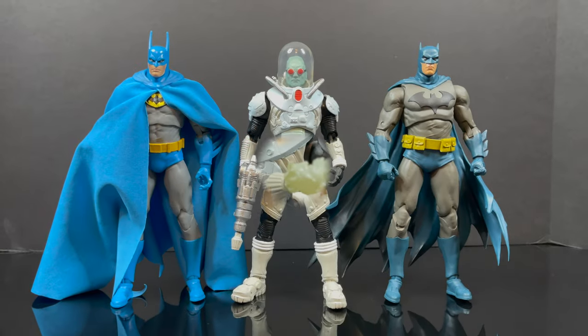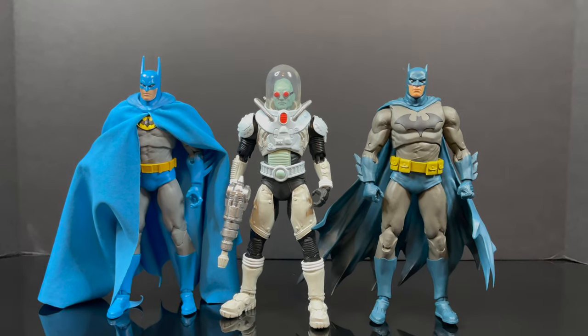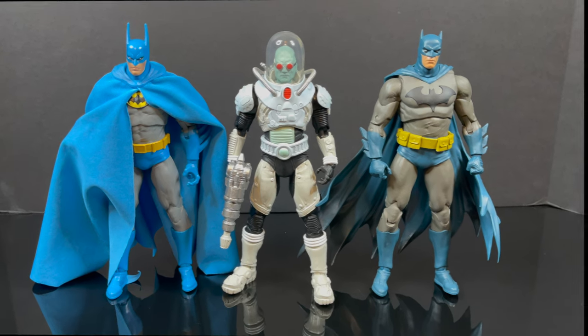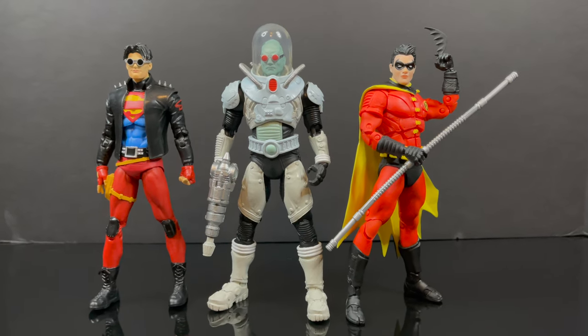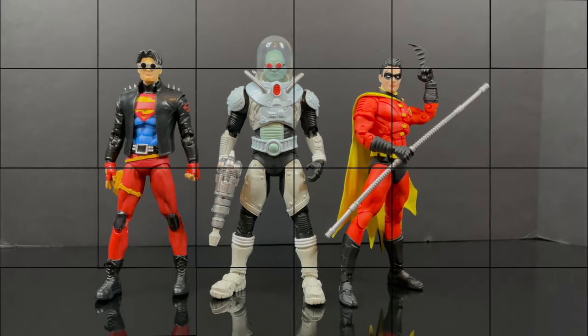In terms of scale, most Batmans that I have in the collection from McFarlane's DC Multiverse fit. I see Batman as being around the same height with the dome and everything else — totally works for Mr. Freeze. For the smaller type characters, he is taller, so that totally works. If you've got a little bit of Young Justice to start, maybe Impulse is on his way — that would be even better.